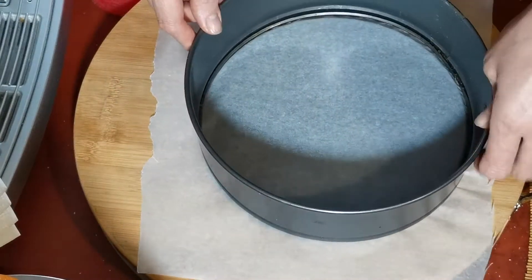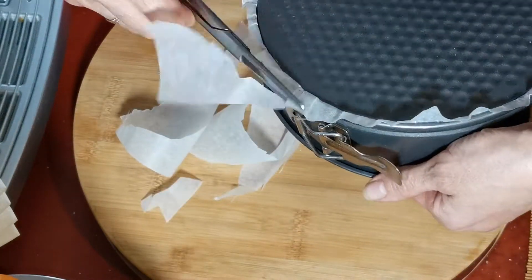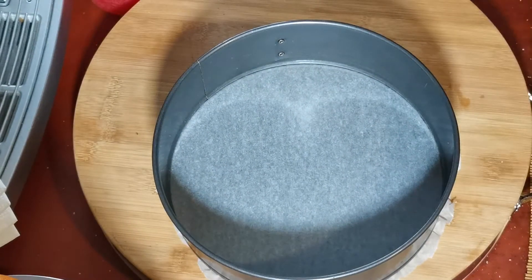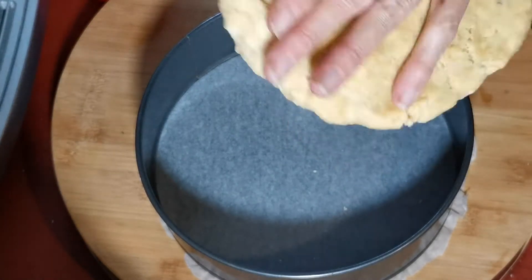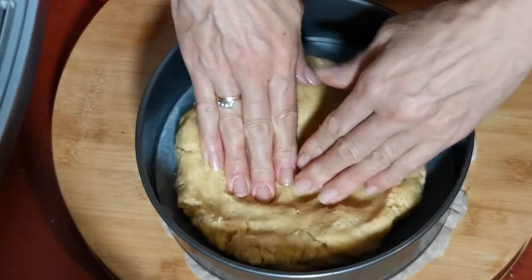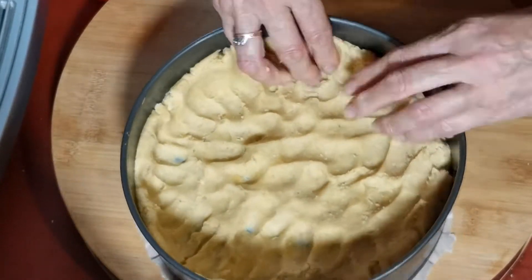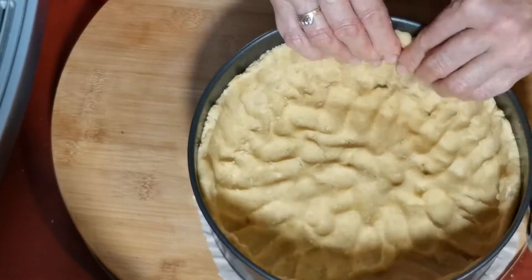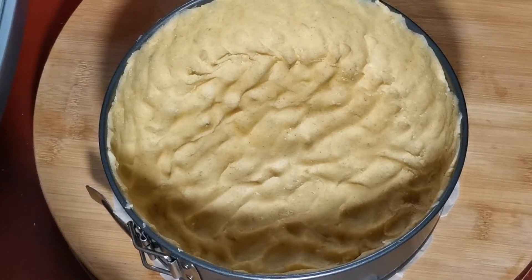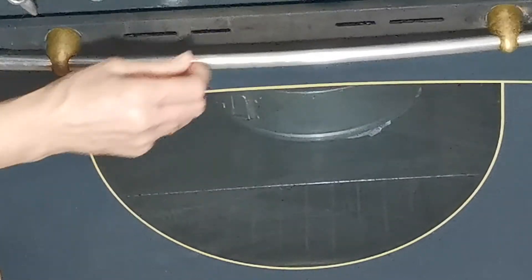Подготавливаем форму — дно застилаем пергаментной бумагой. Выкладываем наше тесто и растягиваем его по форме. Также тесто можно раскатать между двух пергаментных бумаг и выложить в форму, как кому нравится. И обязательно ставим в морозилку минут на 30, чтобы тесто замерзло. Ставим выпекать в духовку 180 градусов на 45 минут.